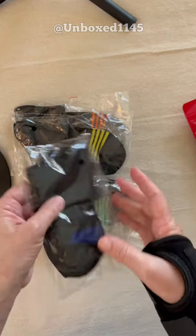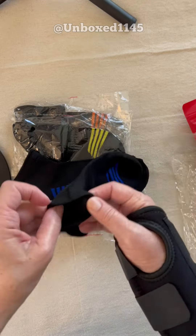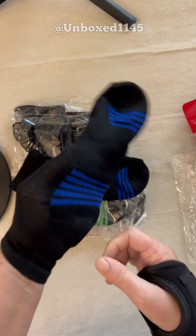Okay, five pair. They do feel like they have a good compression on them. Oh, they feel really good.